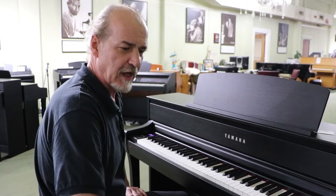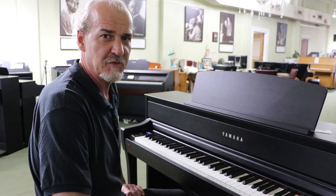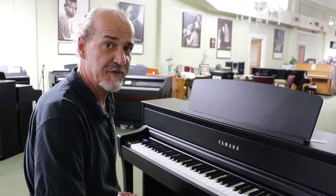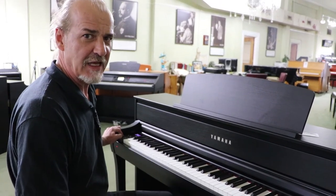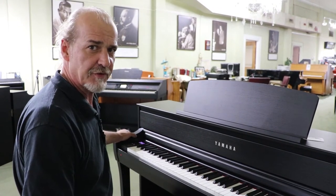One of the new features on the Yamaha Clavinova 600 series is they have a tempo button which is really easy to adjust to speed up or slow down the tempos on the rhythm section or on the metronome. On the rhythm section there are a number of rhythm choices. This is a standard eight beat. The one that I like to play with a lot is shuffle number three.